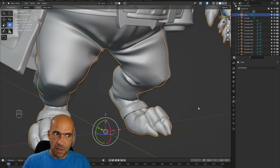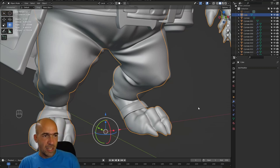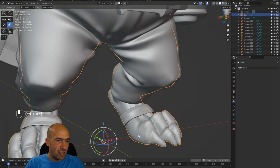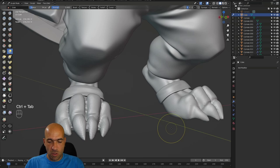Let's do something interesting here for a change. We will take the body now and start to make it better. For Shade Flat, to see what's happening, go to Sculpt Mode.